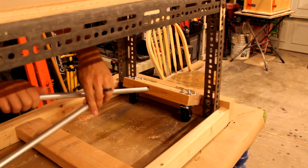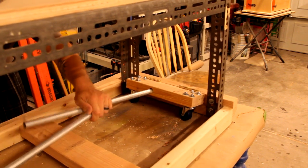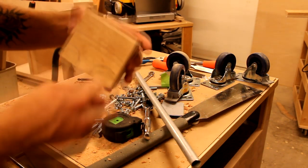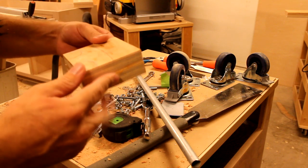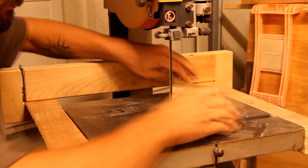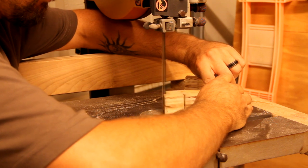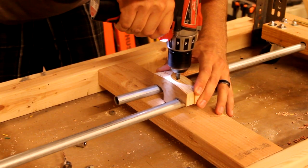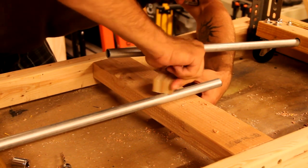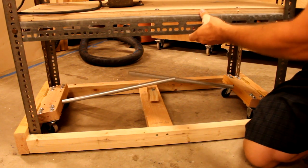All right, so I got all these pieces come together. I'll just cut that out on the bandsaw real quick and drill a bolt hole down through it. Then you undo the bottom two and it drops down — nice and solid on the ground and it's not going anywhere.